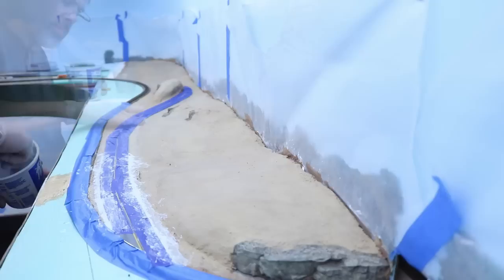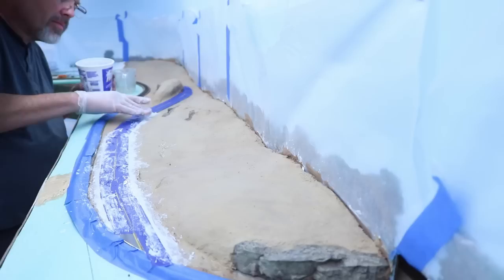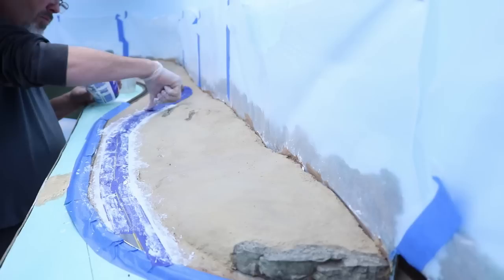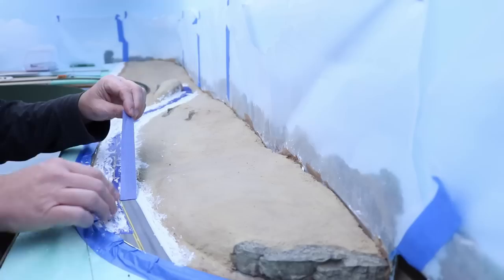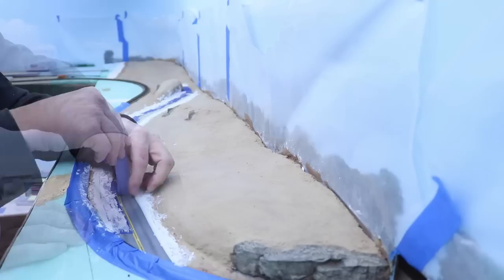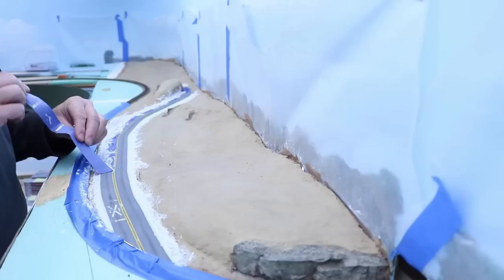If you don't have access to Sculpt-A-Mold in a store near you, it is available on Amazon, and I will include a link to it in the Amazon Pick of the Week in the description below this video. The Sculpt-A-Mold takes some time to set, as much as a day or two depending on how wet you mix it and how high your humidity levels are. When it had dried completely, I removed the masking tape from the highway. One happy accident occurred when I did — I had applied a railroad crossing decal to the highway, and the masking tape pulled some of the decal off, but I thought the result looked pretty natural like painted markings on the highway, so I left it just as it was.